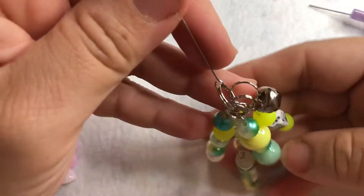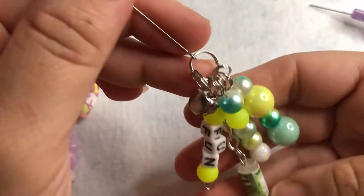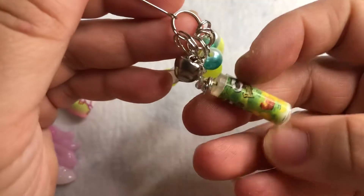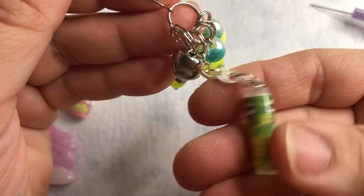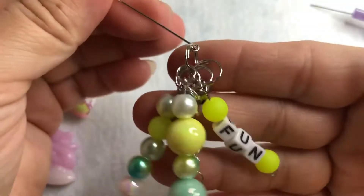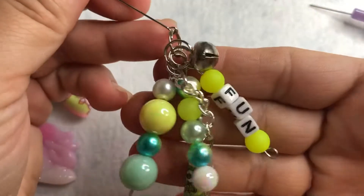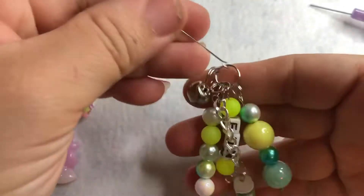The first one I made just has the word 'fun,' a couple of beads, and this cute little Pringles chip charm — isn't that adorable? So cute! I added a little bell of course. I think it came out super cute — the way it sounds, the way it jiggles, so cute.